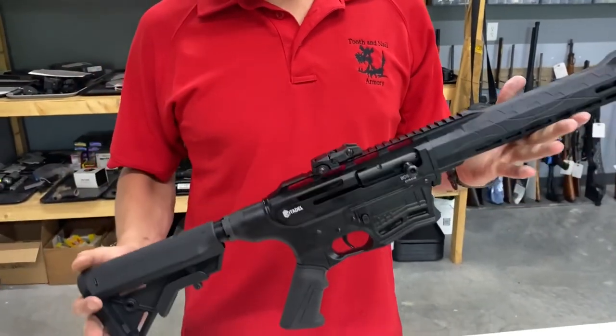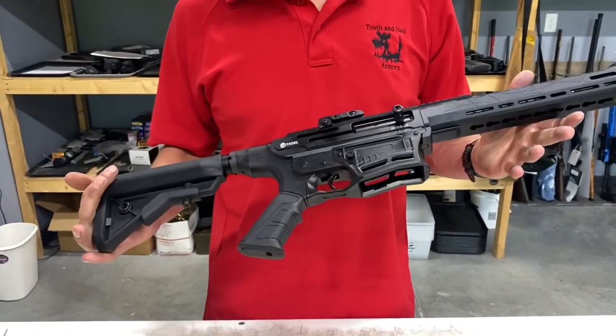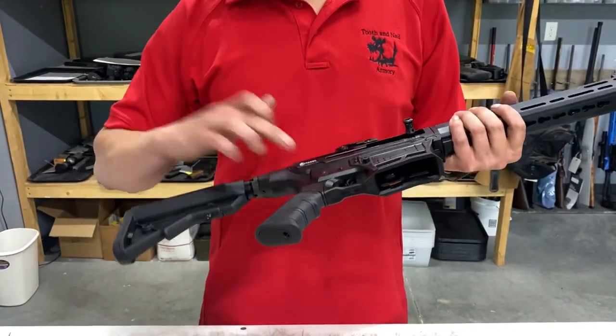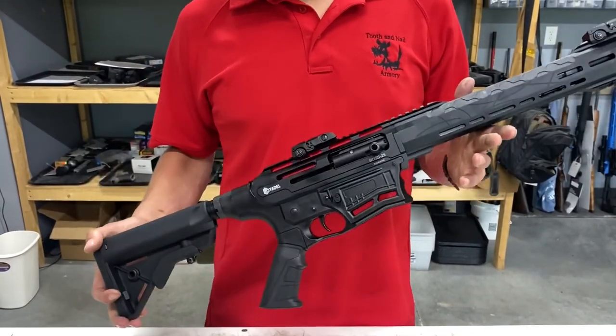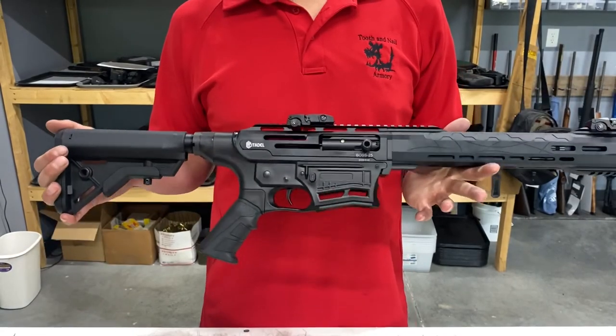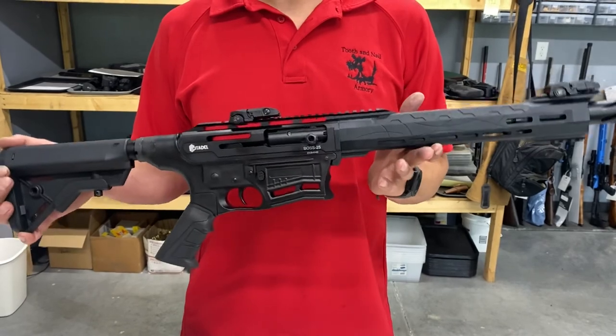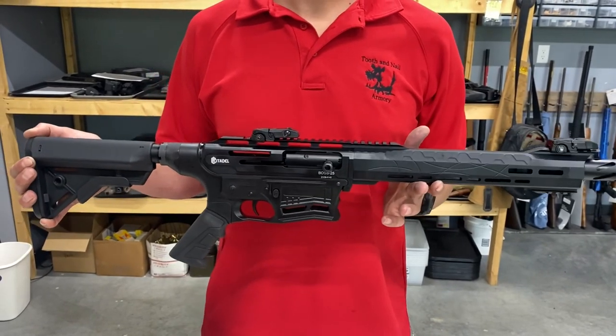Length of pull is about an inch and a half shorter than factory configuration. We also have triggers and a grip mod available as well. If you don't feel comfortable doing this modification yourself, we're more than happy to do it for you. Check us out at www.toothandnailarmory.com.